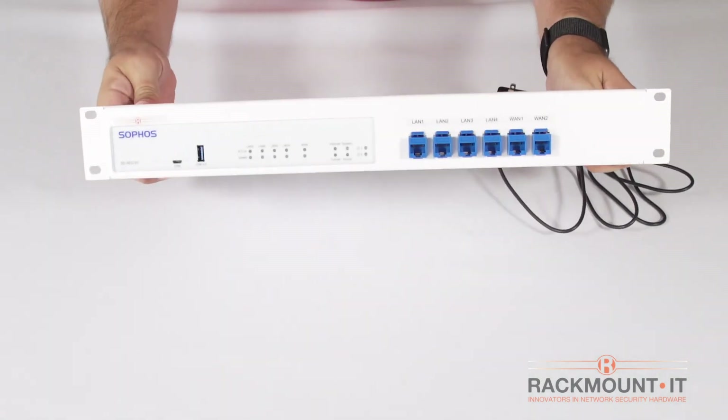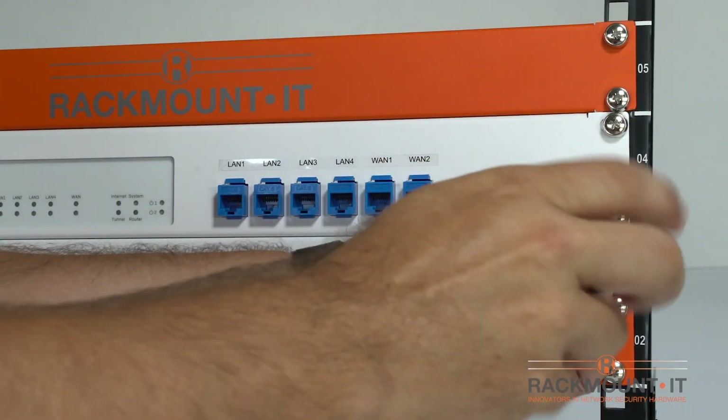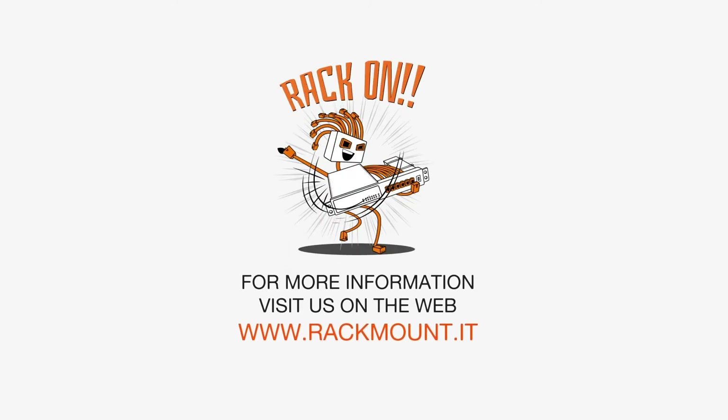You are done installing the appliance on the rackmount kit. Double check to ensure all pieces are secured. Now we are ready to install the rack and front plate into a server cabinet. If you have any questions about Rackmount IT products, visit us on the web at www.rackmount.it.